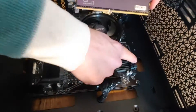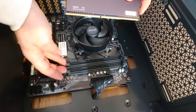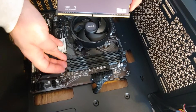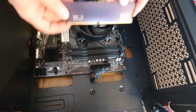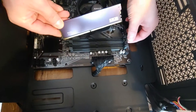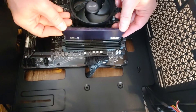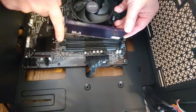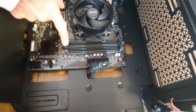Now, some other boards have those moving latches on one side, and on the other side they could be fixed in place. So you would just use that one side, open it up, stick it in, and it goes in with the fixed side. In this case, both of them can be opened.